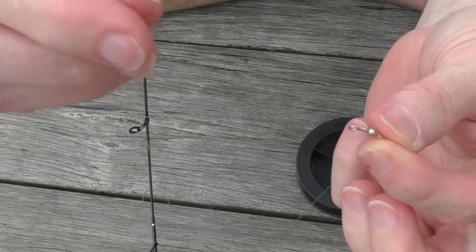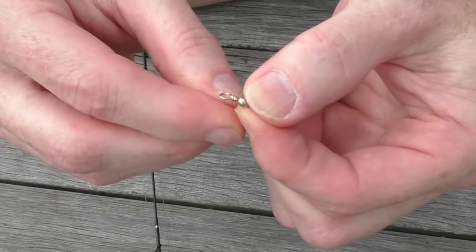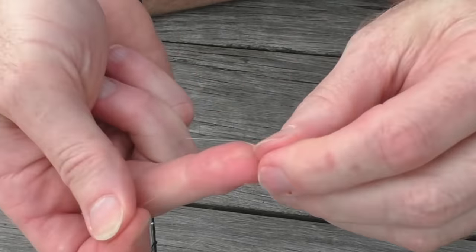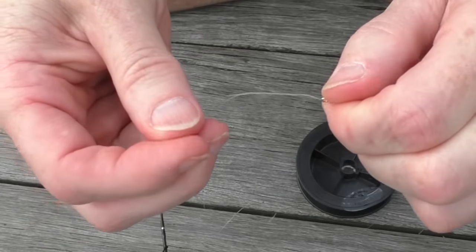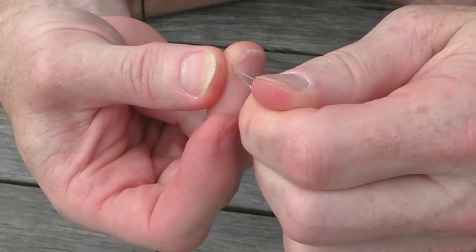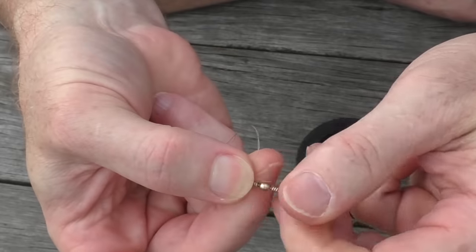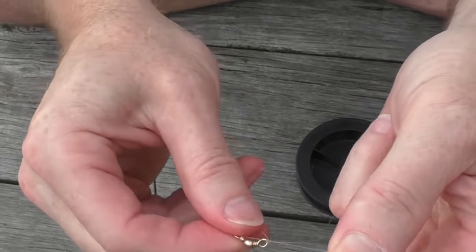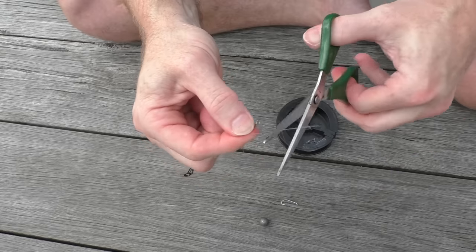Now grab the other piece of line — that extra two feet you cut off before — and repeat the process. Stick it through, twist it five to ten times. Some people are superstitious; my grandfather always did it seven times. Stick that bit of line through the hole, pull it tight again, maybe moisten it with a little bit of saliva, and cut that off.